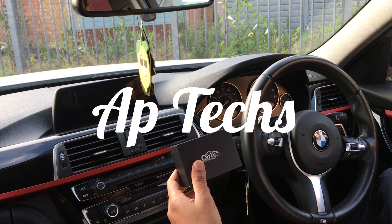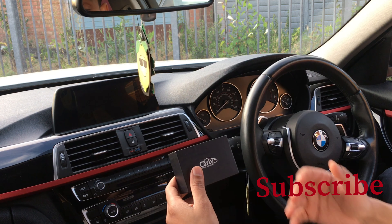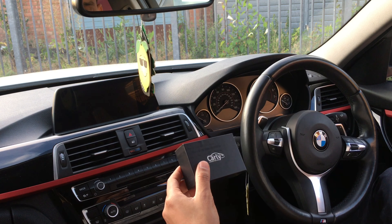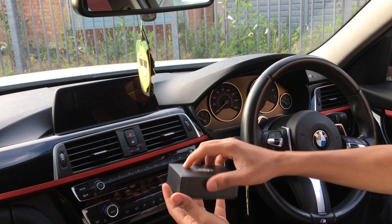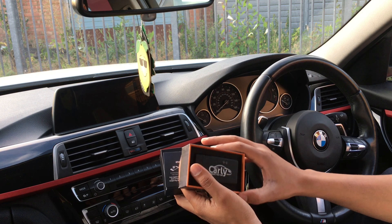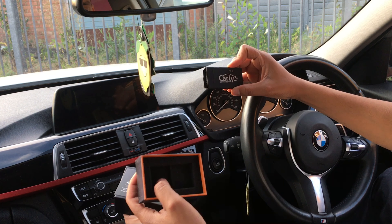Hi guys, it's Salih here from AP Tech, helping you go further and faster on YouTube. In this channel we do gear reviews and also tips and strategies. We'll be doing a Carly adapter OBD reader review today — it's not a sponsored video, just me reviewing this Carly app.